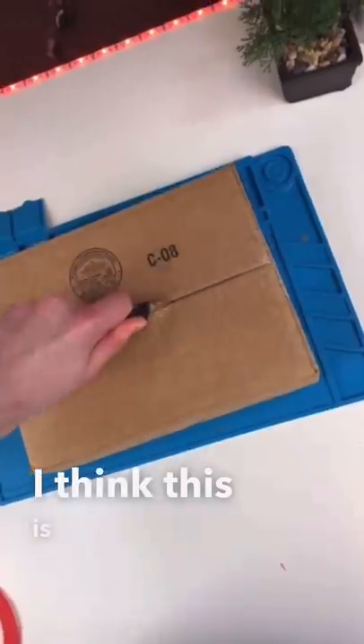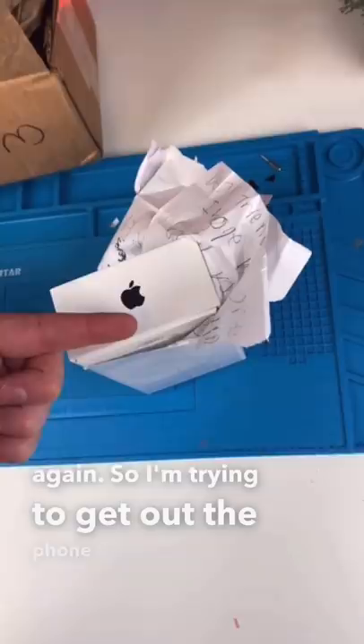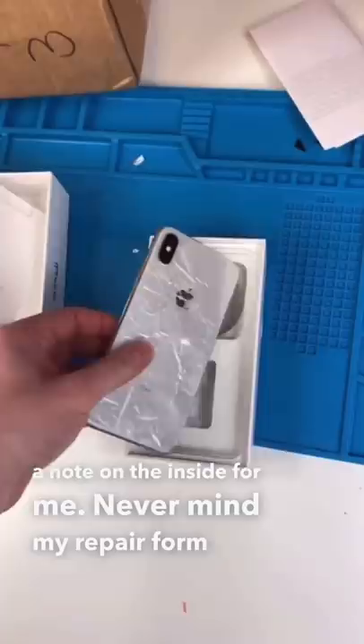I think this is the last one until I reopen mail-ins again. So I'm trying to get out the phone, but I think there's a note on the inside for me. Never mind. My repair form and an iPhone XS Max with broken back glass. Let's go get this fixed.